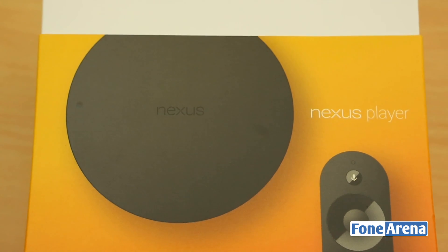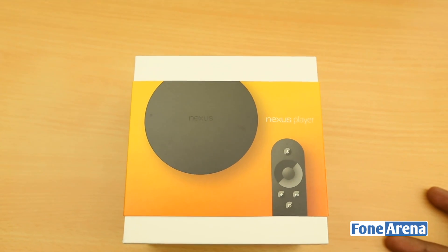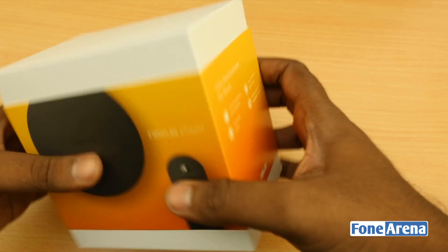For example, the Kindle Fire TV. But again, it's all about the services that matter. Fire TV is a fork, whereas the Nexus Player is directly from Google, loaded with Google services.